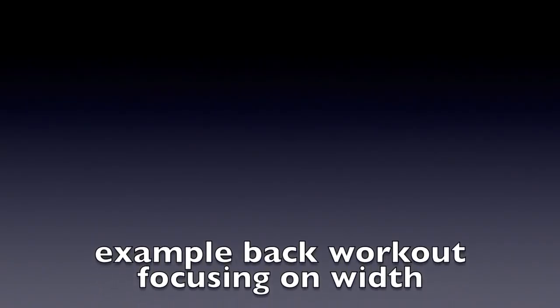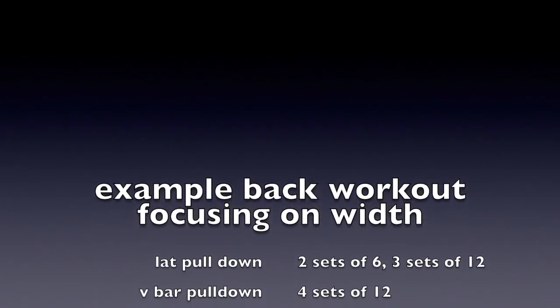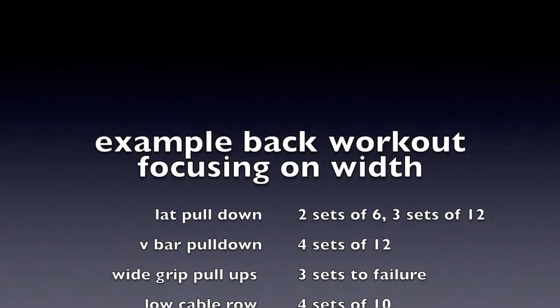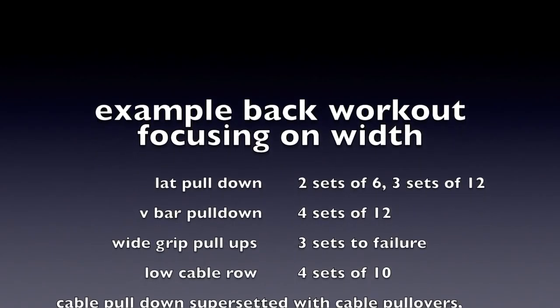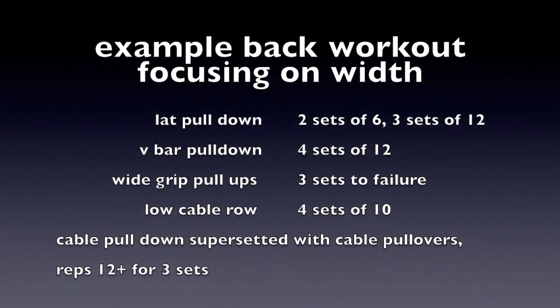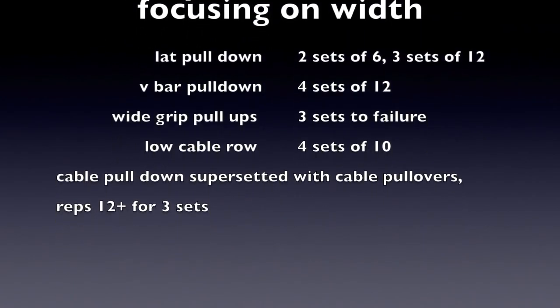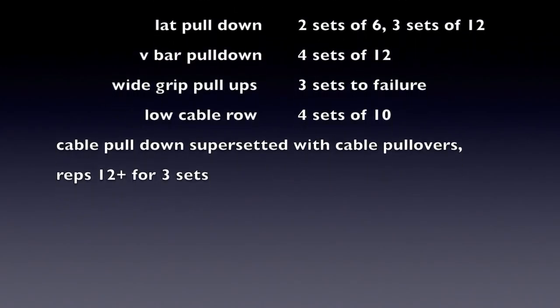An example back workout that I do regularly, focusing on width. My back thickness has always been quite strong, and I do a lot of deadlifts on leg days, so I don't usually do a lot of thickness exercises — width is what I'm about. The exercises are: lat pulldown, V-bar pulldown, wide grip pull-ups, low cable rows, and then cable pulldown supersetted with cable pullovers.